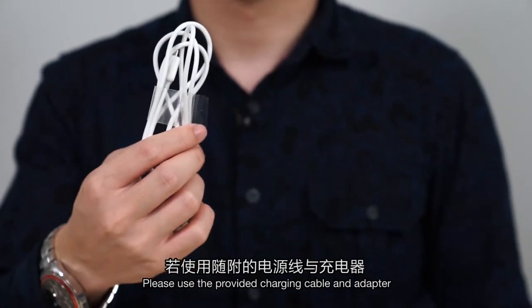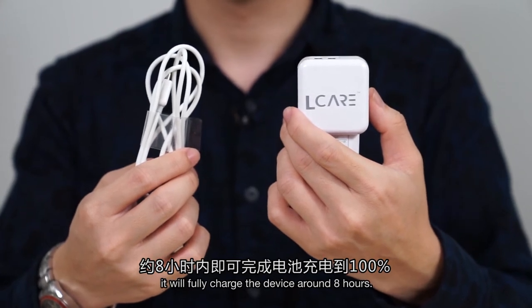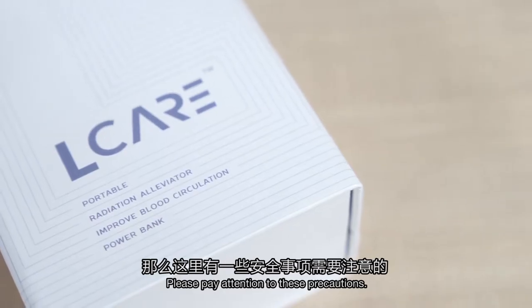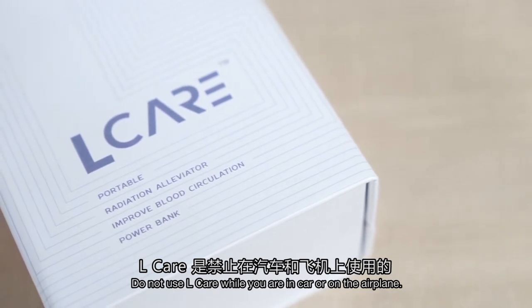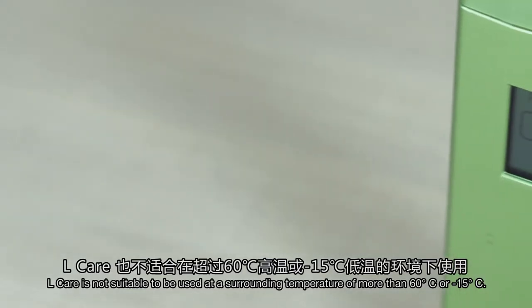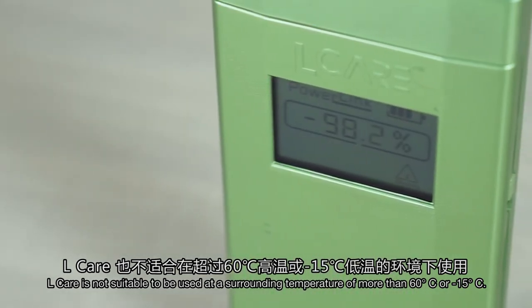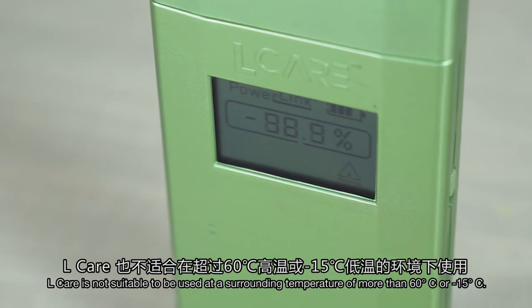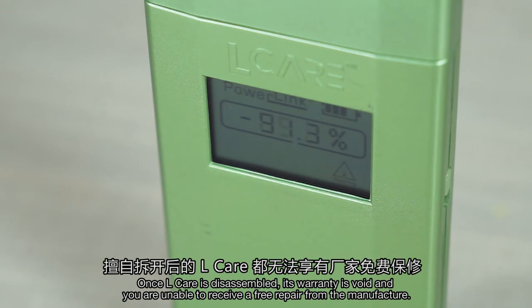Please use the provided charging cable and adapter. It will fully charge the device in around 8 hours. Please pay attention to these precautions: do not use L-Care while you are in the car or on a plane. L-Care is not suitable to be used at a surrounding temperature of more than 60 degrees Celsius or minus 15 degrees Celsius. Also, L-Care is designed to not allow disassembly. Once disassembled, its warranty is void and you are not eligible to receive free maintenance from the manufacturer.